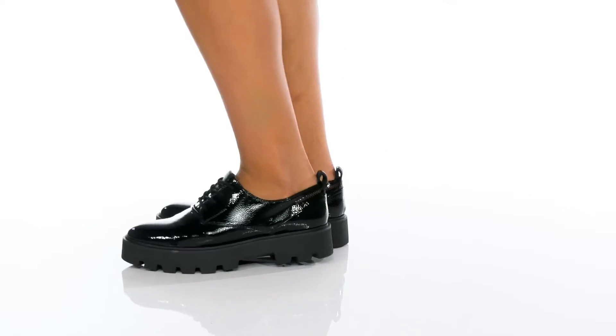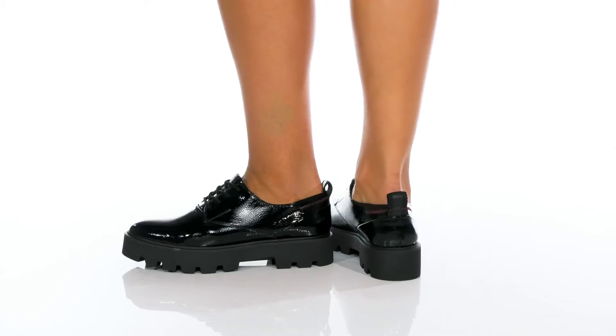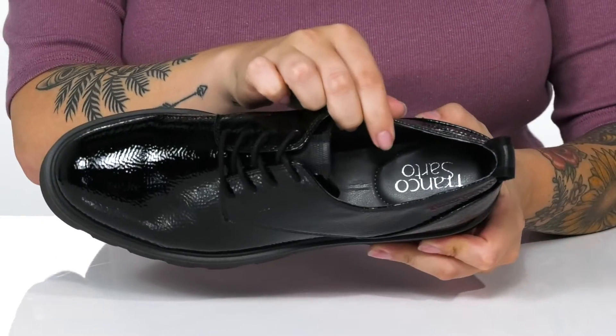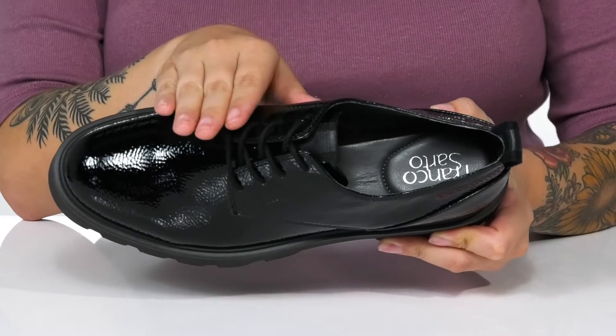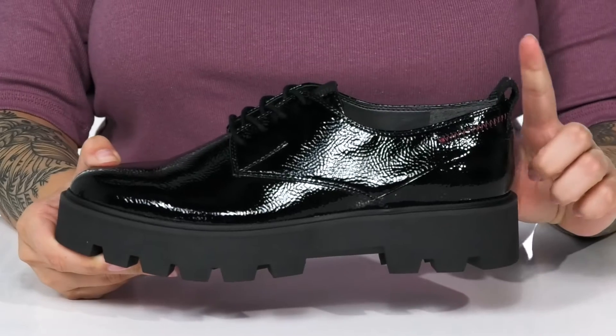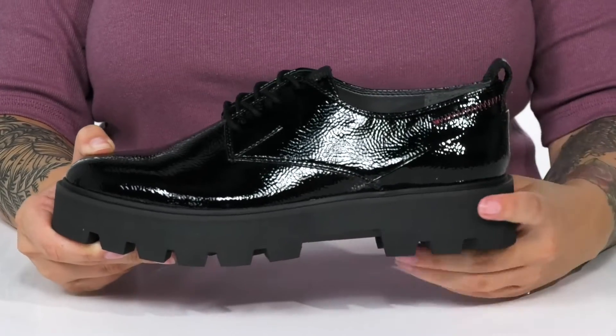Give a lift to your look with this classic Oxford style. They have a man-made upper with a man-made inner lining and a lightly padded footbed. There is a lace-up closure which allows you to get a custom as well as a secure fit. They do have a pull tab on the back to help you slip them on.